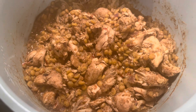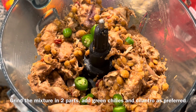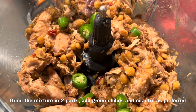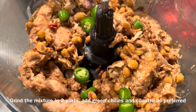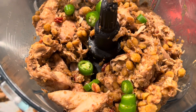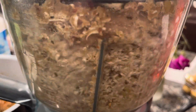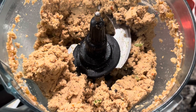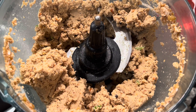Now I'm going to let it cool down and then grind it into a paste, then make round kebabs out of it. I've put half of the mixture in the food processor and added some chopped serrano pepper. You can also add some greens like cilantro and mint. I'm going to grind it into a paste and then do the other half of the kebab mixture. This is how the ground paste looks.